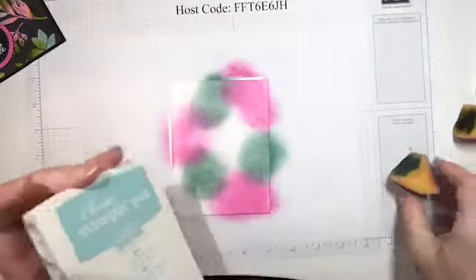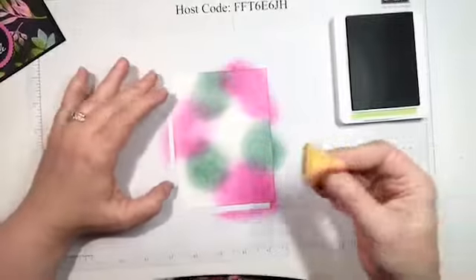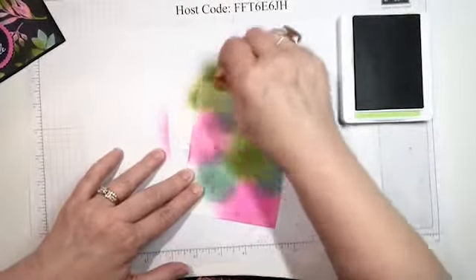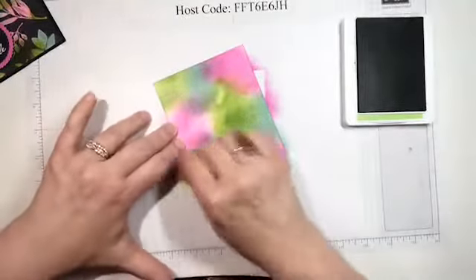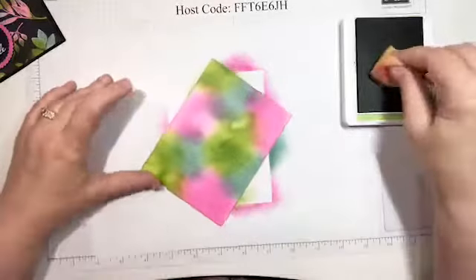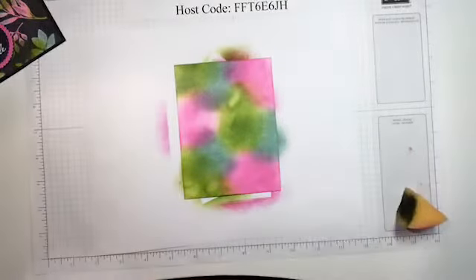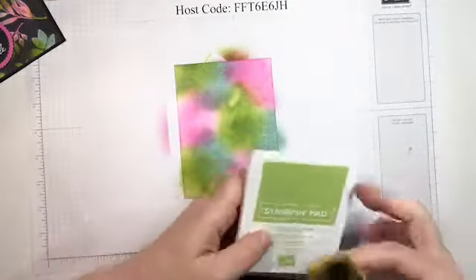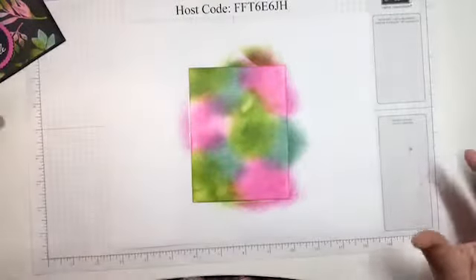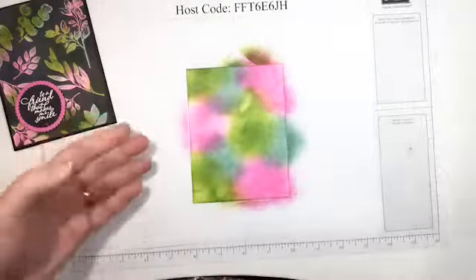I'm going to do the same thing with Granny Apple Green. I tried this a couple of times before and ran into some issues, so I'll talk about things I did differently. One thing: when I was first trying this I used another brand of cardstock and it didn't work very well — cardstock quality may have had something to do with it. I got this color combination from the Color Coach that Stampin' Up provides, which tells us what colors coordinate with each other.